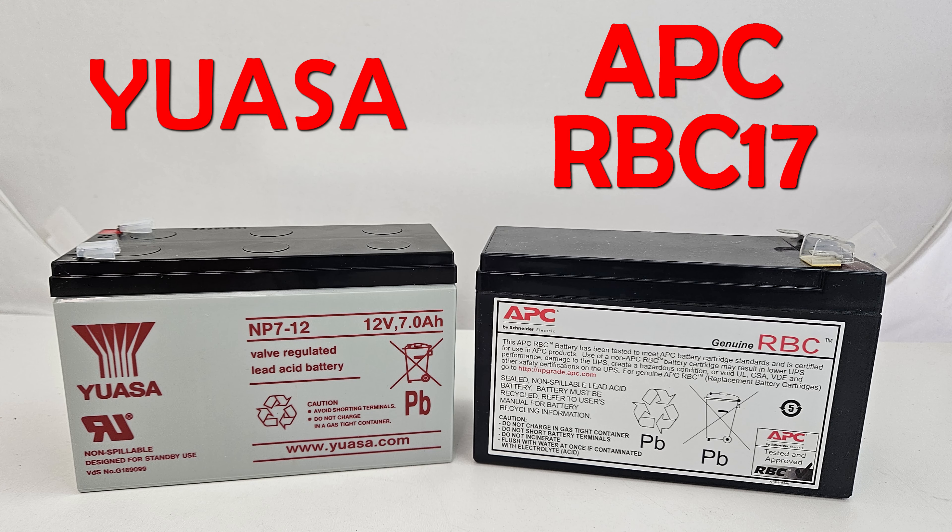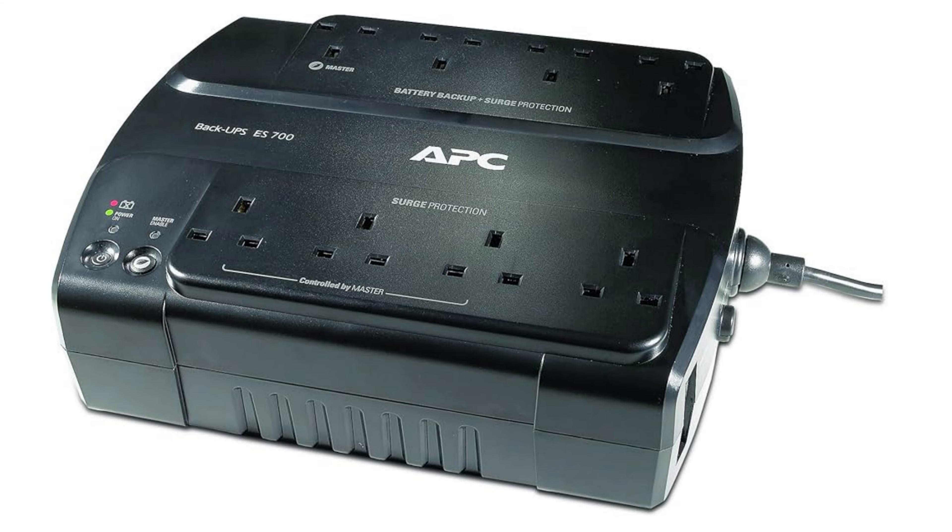Hi and welcome to another video. In this video I'm going to have a look at comparing a cheaper branded battery versus the RBC17, the branded APC battery, for a UPS backup. Now I've got several of these UPS backups around my house — one on the computer, one on the NAS file storage, and one on the CCTV. A month or so ago one of the batteries died, and I automatically bought the expensive APC RBC17. When another one went wrong recently, I thought about looking for a cheaper alternative, and figured it'd make a good video, so we're going to compare the two.